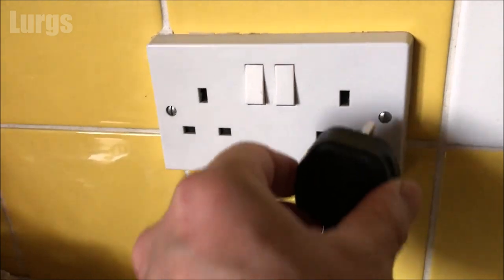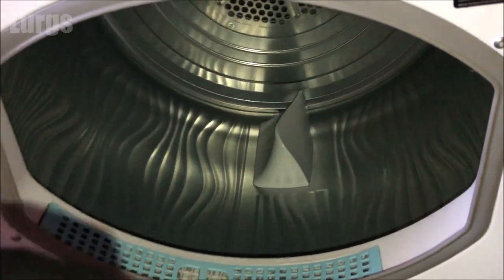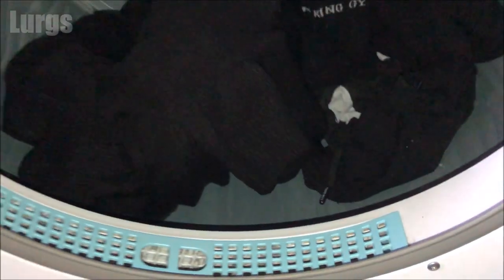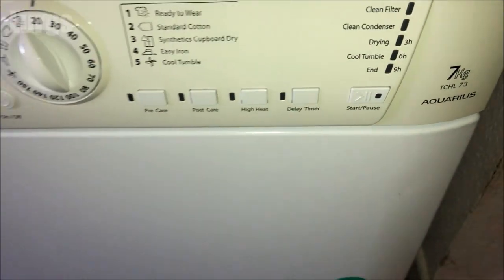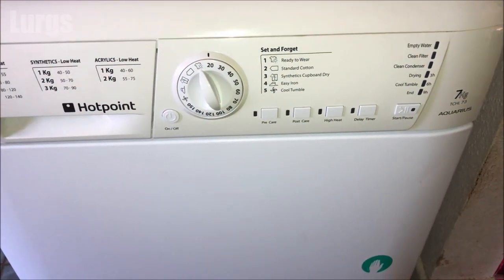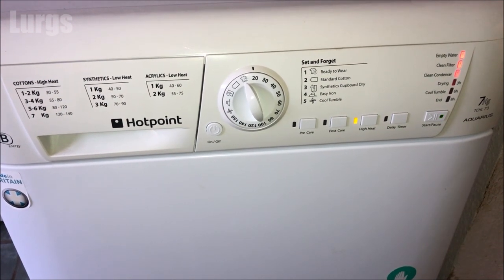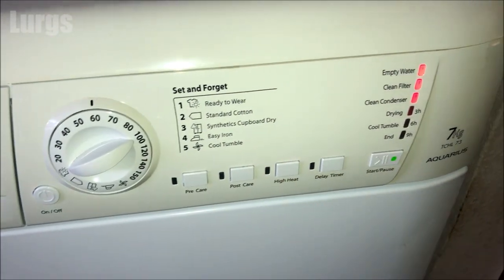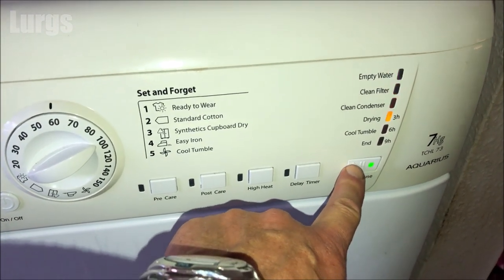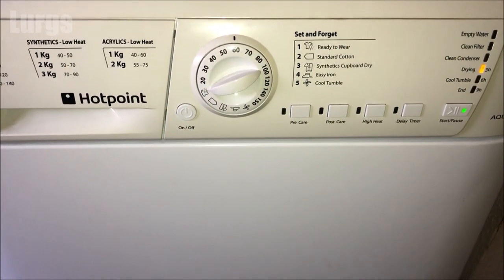Remember to plug the tumble dryer back in and switch it on. Now we're ready to use it — put some damp clothes in and turn it on to start drying. No more error messages, no more flashing lights — absolutely brilliant! You might still get the empty water, clean filter, and clean condenser lights on for a little bit until it starts and the sensors kick in, but then it's working perfectly.